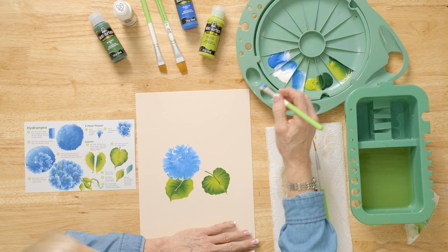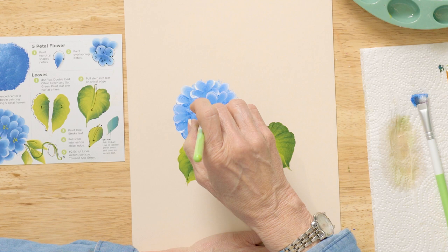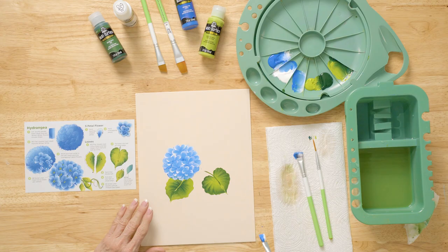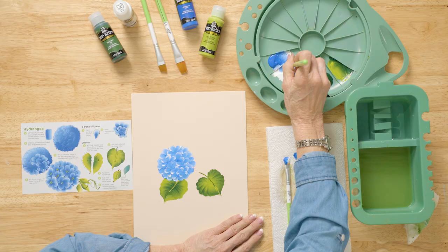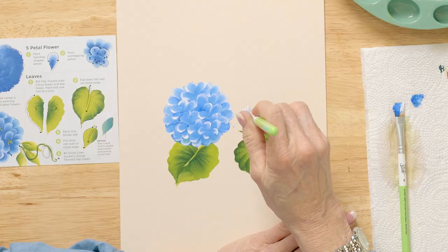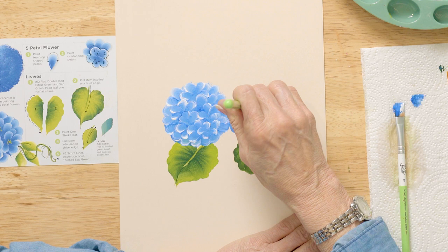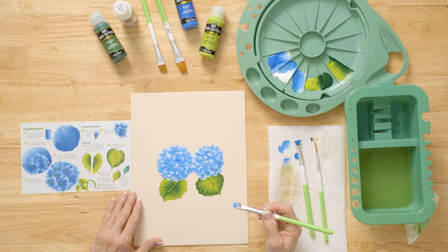Now we're going to finish this and make it look like a little gingerbread shape. We also like to come in with another layer. I need more Cobalt Blue. We're going to repeat this same look on the other side. We can go a little bit darker so that the white stands out a little bit more — short and firm strokes.